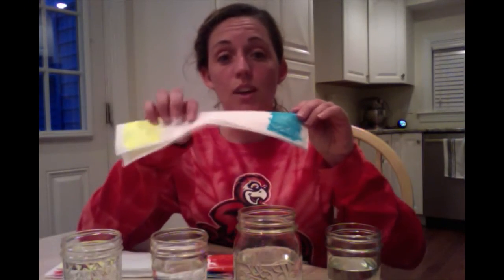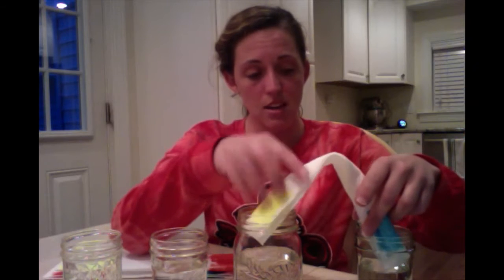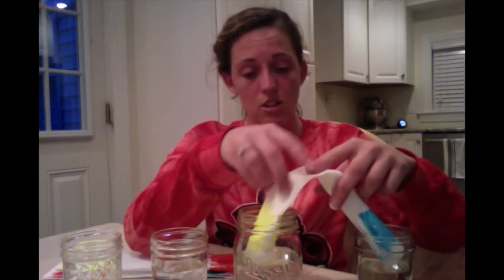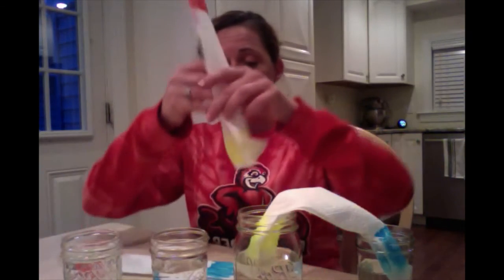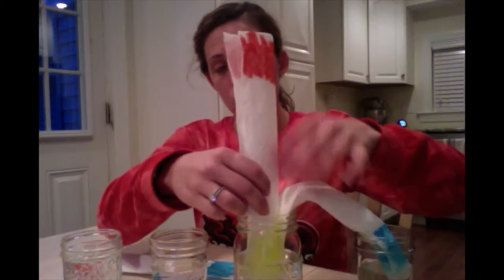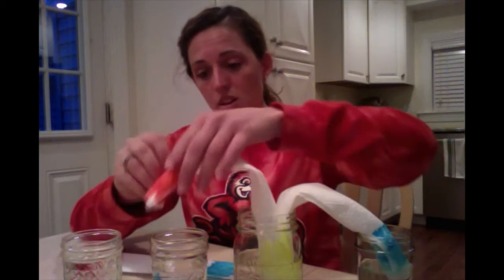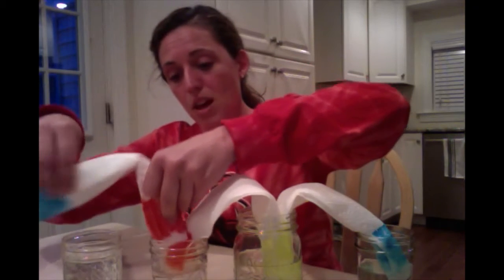All righty, kiddos. Now, with each of your paper towels, you're going to very carefully put the edges of them into the water and let them hang between two cups. Here's my yellow one and here's my blue one. Because I have a yellow one in this cup, I'm also going to put the yellow one in the next cup too. Yellow and red. And my last one is going to be my red and my blue.